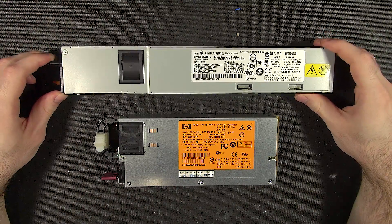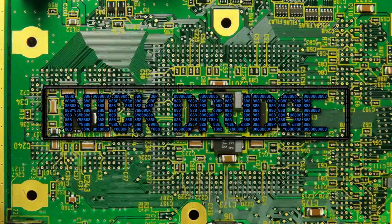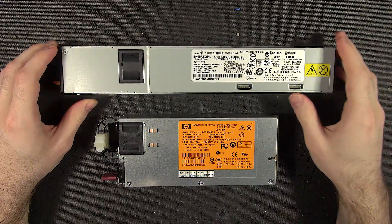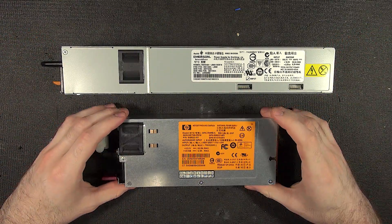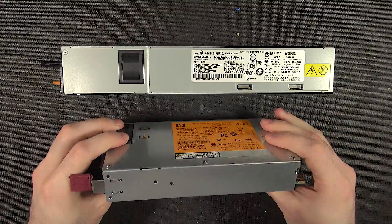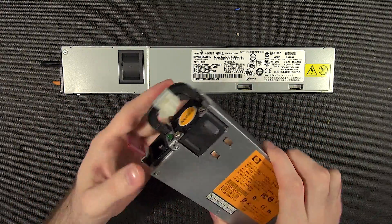Here's something interesting. These are two hot-swappable server power supplies from different manufacturers. They're incredibly standard — a lot of people reuse these for making high-amperage battery chargers and other things. It always impresses me that these are relatively tiny. This is a very small form factor, and this is a 750-watt power supply.